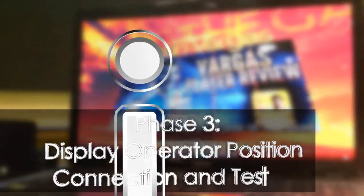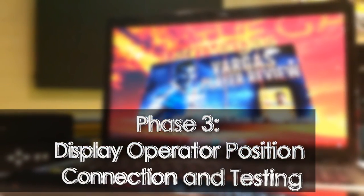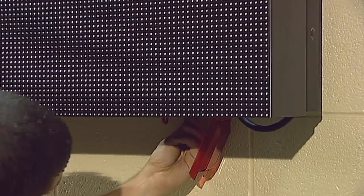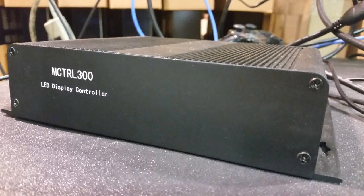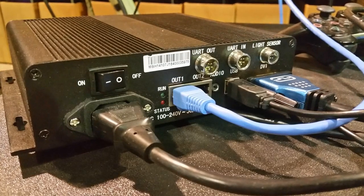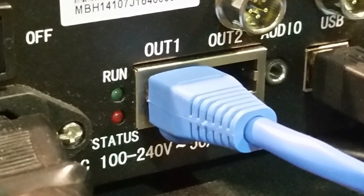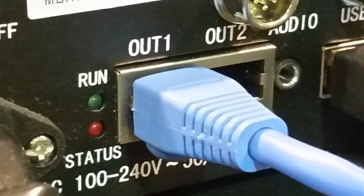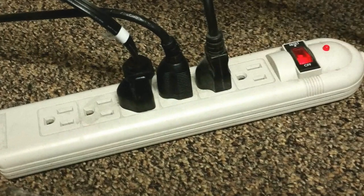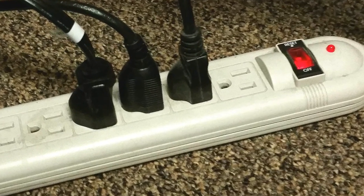Phase 3: Display operator position, including the laptop, cables, hardware, and video display testing. Turn on the display and connect the Ethernet communications cable from the display into the MCTRL 300 video processor Ethernet port. There are two Ethernet output ports on the processor and both ports send the same signal to the display, so the Ethernet cable can be plugged into either port. Now connect the power cable from the video processor, the SR-31 scaler, and the laptop PC into a power strip.